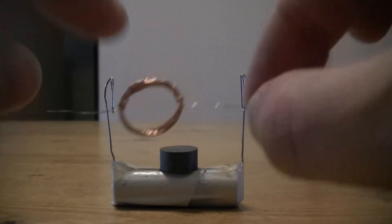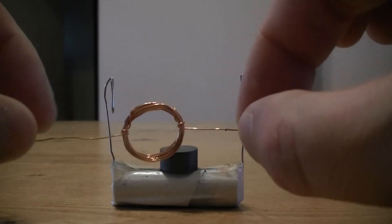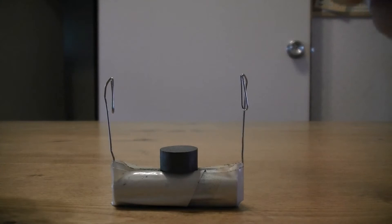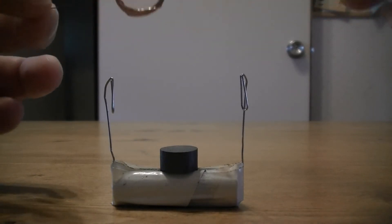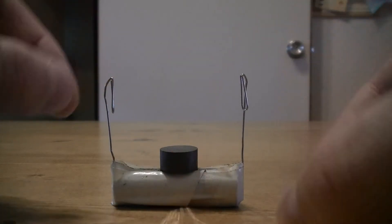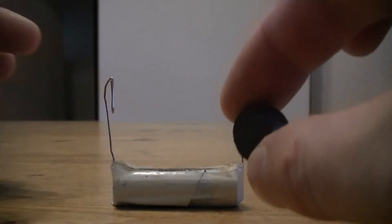If you look inside any motors you'll find coils - obviously not as simple as this one, but the same kind of wire. It's quite easy to find in lots of motors. In the summer school we opened a few motors up and took a look inside - the hoover motor was probably the most exciting because it was big and noisy.